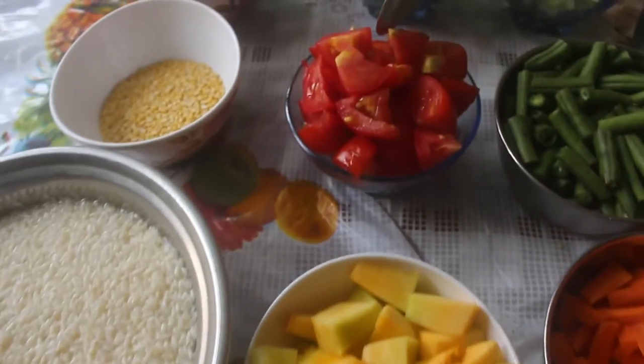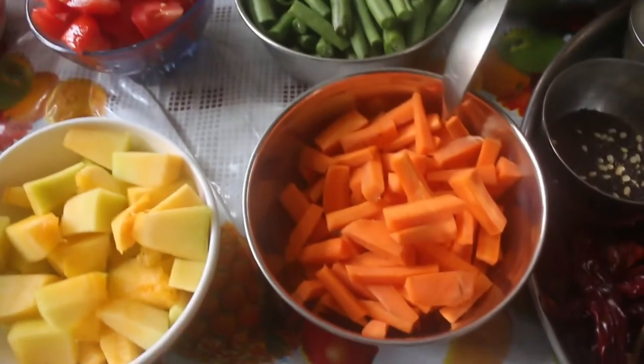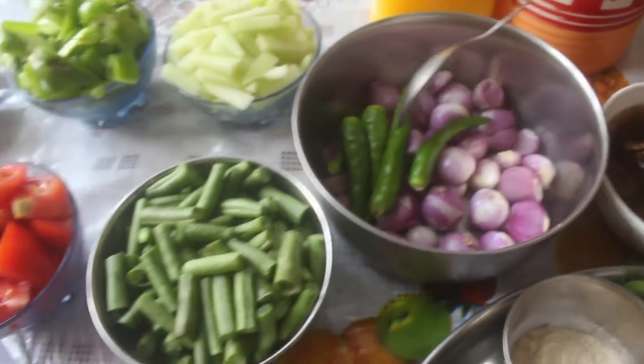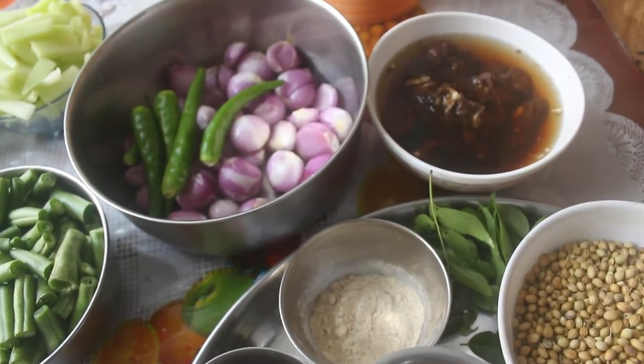The vegetables include Manja Pusinika, Thakali, Capsicum, Bangalore Katrika, Beans, Carrots, Sambar Vengaya, and Pachamilaga. A lemon-sized piece of tamarind (pulli) is also added.